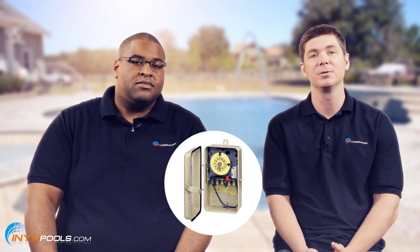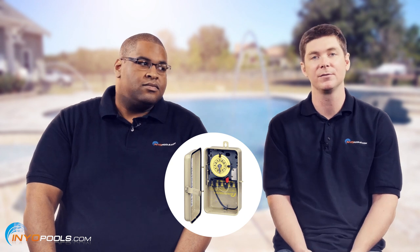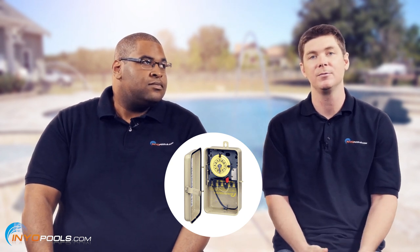Other things you might want to look for: if you have a heater, you might want to look at a timer with heater protection, which is basically a fireman switch that turns the heater off about 15 minutes before the pump turns off. That way, the heater's not running when there's no water flowing through there — and that's not good.